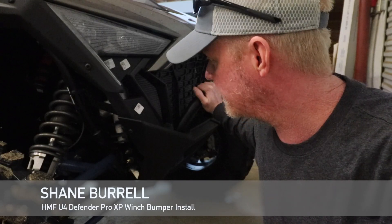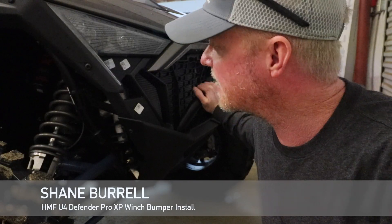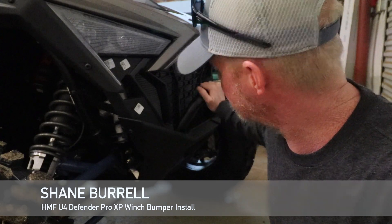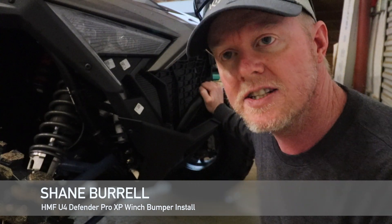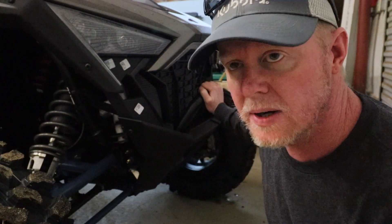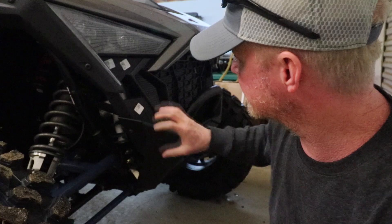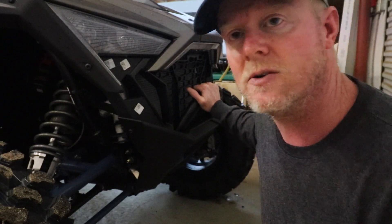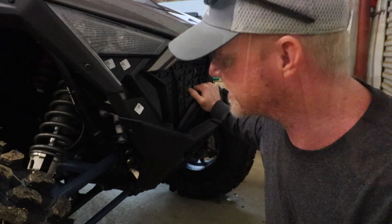All right, as promised, we're down at the shop. It's a little later in the evening since I got the new razor, and we're going to basically take this hoop off and put that HMF Warren Axon winch combo on the front of the razor. So mainly this is going to be mounting up the bumper. I'll wire the winch later once I get into wiring. Let's get to it — I'm pretty excited.